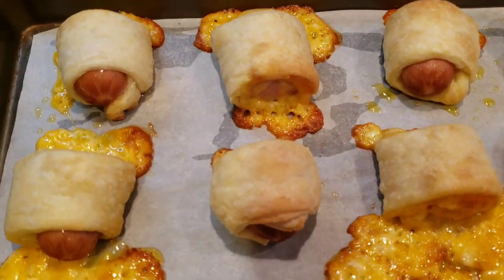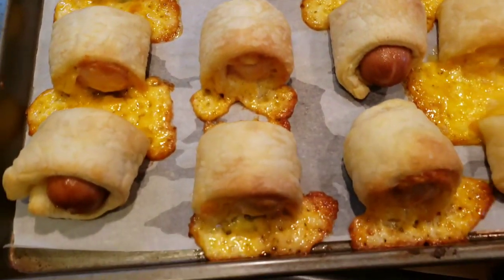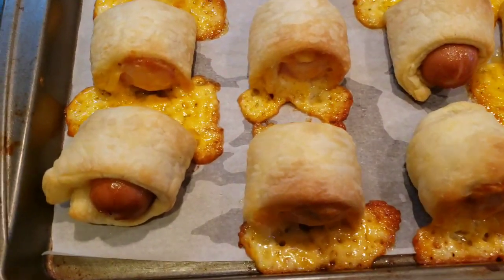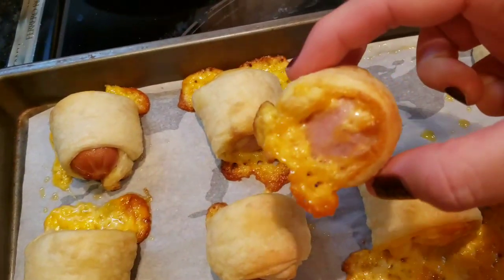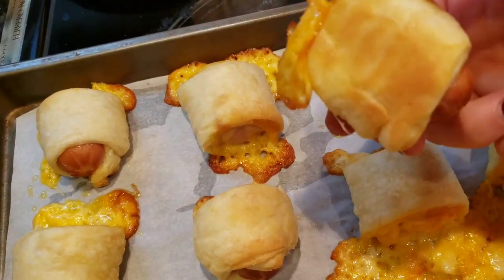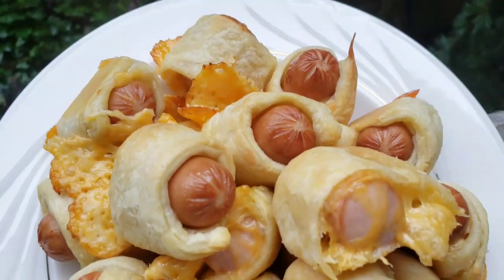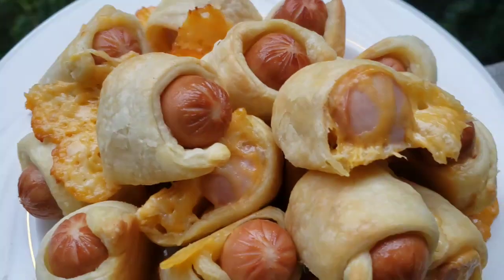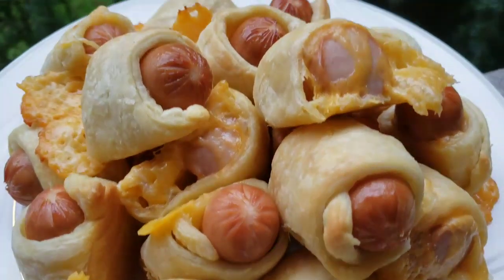That's what you get. Do not throw away the cheese that came out — it's like cheese chips, so delicious. Give it a try, hope you guys enjoy! Good for parties, for a snack, or for game time. Please like and subscribe — till next time, bye bye!